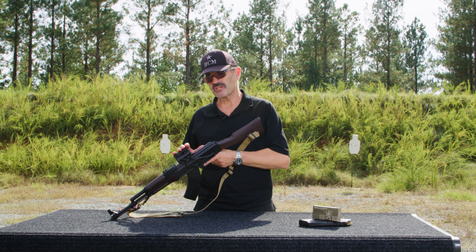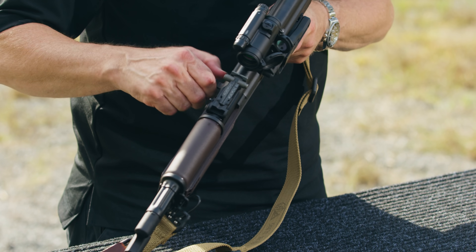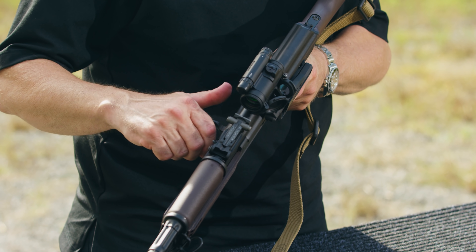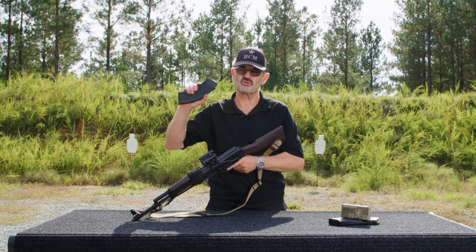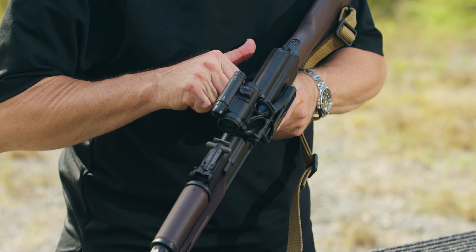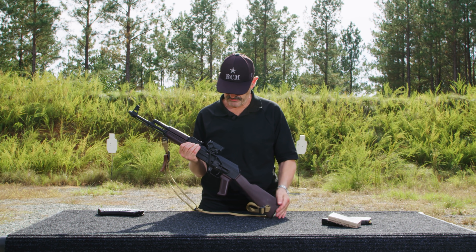The first thing you want to do — I've got my Arsenal USA AK here — take the magazine out and visually inspect the receiver, make sure there's nothing in the chamber. Looking through the ejection port into the receiver, looking into the chamber — nothing's in there. So the gun is completely empty. Remember: take the source of ammunition out first, then visually inspect the chamber.